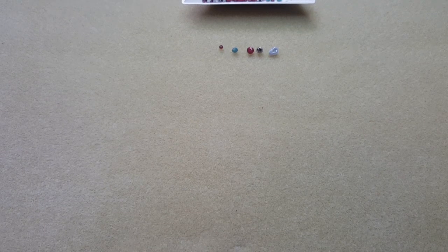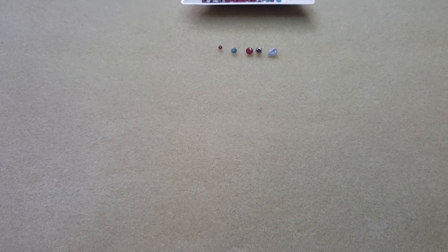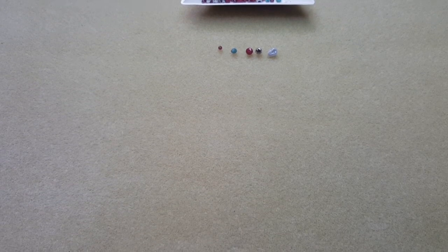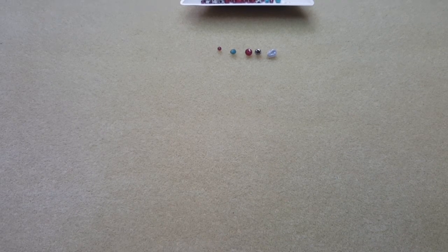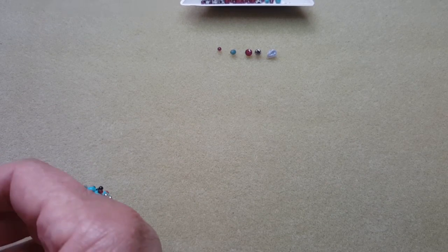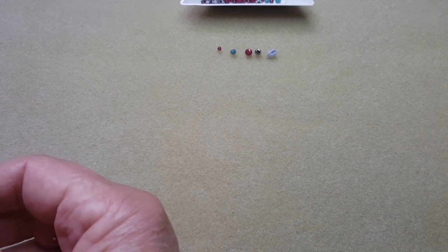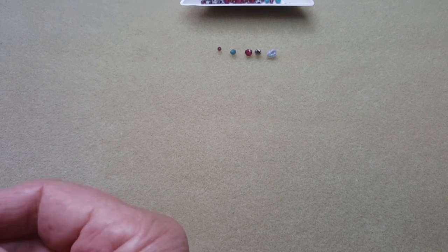Hi guys, Linda here from Gunnut Lane and we're going to be doing something totally different today. I'm not over the freeform beading, I'm just having a bit of a blank spot coming up with designs, so I've gone back to doing a little bit of wire weaving and I came up with this earring design and thought I'd share it with you guys.